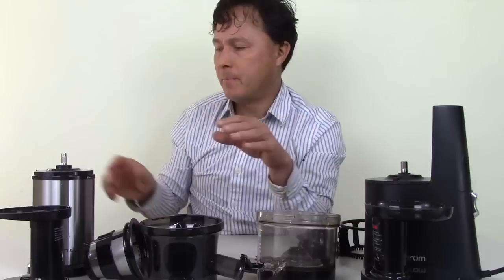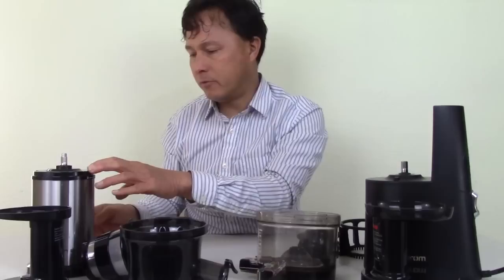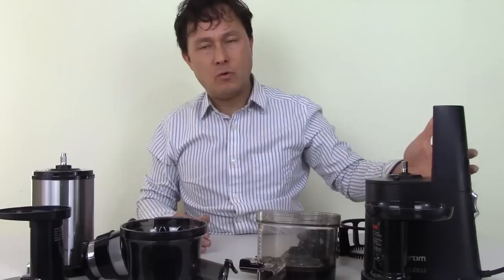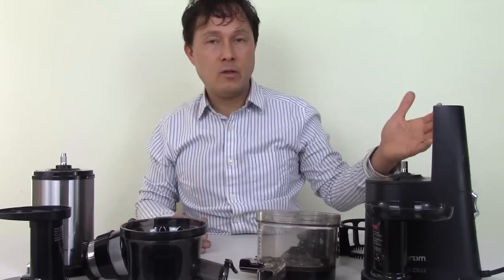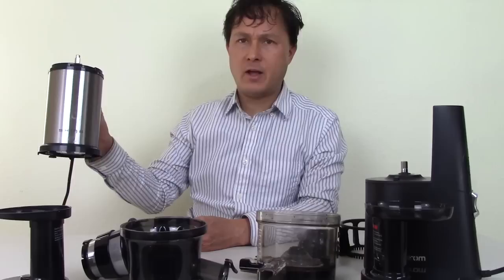Both machines have safety switches that won't allow them to turn on unless assembled properly. The Shine uses an older-style physical switch in the back — if you assemble and put the top on properly, it engages the switch and allows you to turn the machine on. The Hurom uses a more advanced magnetic sensor. I have had issues with Hurom-made juicers where the magnet gets dislodged, rendering the machine unable to turn on — which should be covered under warranty.